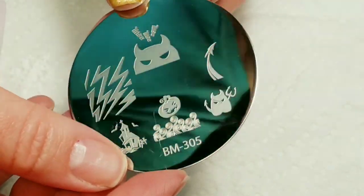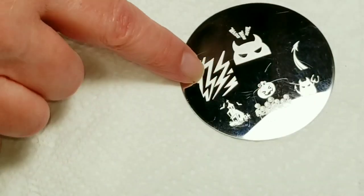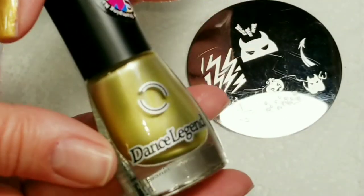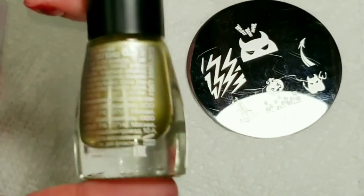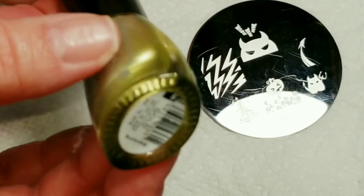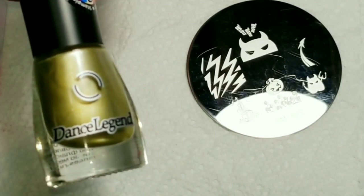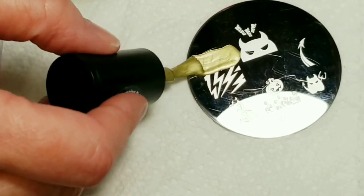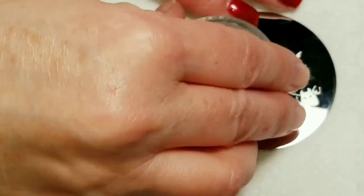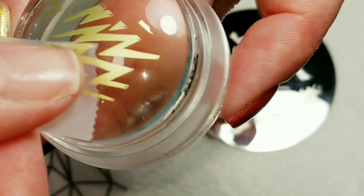Next I'm going to use this BM305 round plate — I don't even think they're making round plates anymore and I know this one's discontinued. I'm just using the lightning bolt images on it. I'm using Dance Legend gold stamping polish. The place I get them from has been out forever so I'm not sure where you can get it, but you could probably just do a Google search. I'll scrape it, pick it up — and that's an awesome pickup! I'm going to take some tape and try to get some of the excess out of the way.